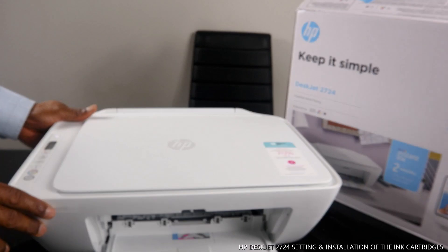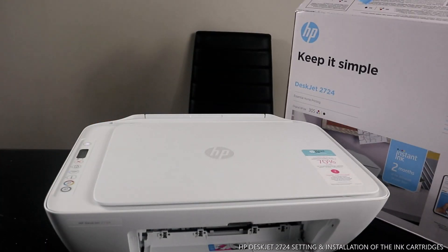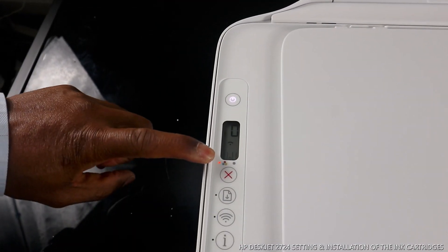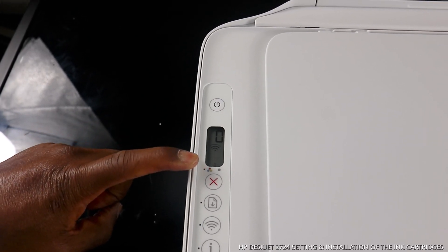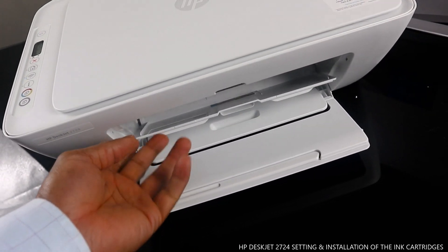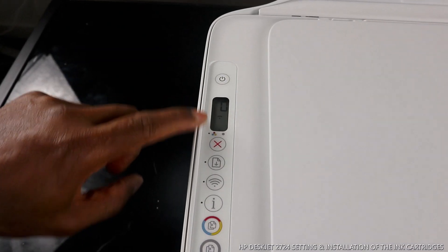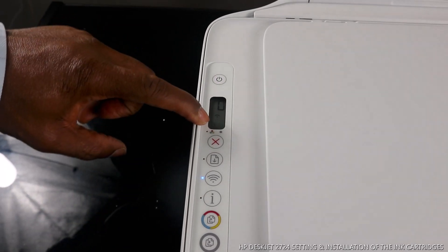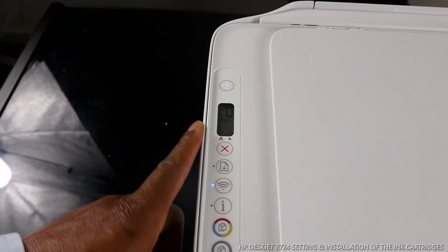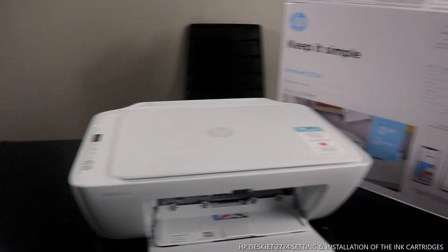I want to show you a light that is flashing to show that the cartridges are not yet connected. This light here shows the cartridges are not yet connected. Once you close the door for the cartridges, the line will stop flashing and show full — both cartridges will show full. Once you close it, the line will be full and the lights here will go off. I'm going to close this right now.